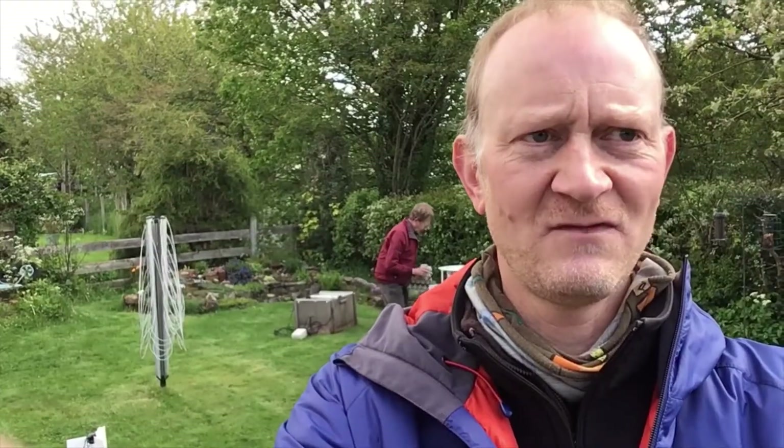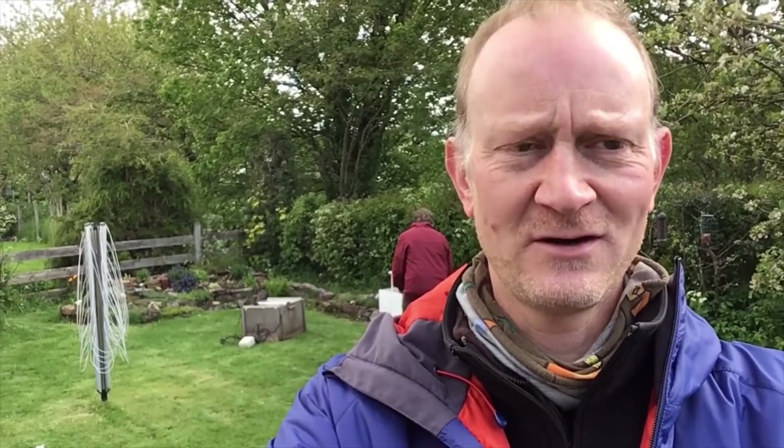Hi, I'm Ben Mullan from the Biodiversity Information Service, the Local Environmental Records Centre for Powys and the Brecon Beacons National Park. I'm in Langhorst today to meet Norman Lowe. You can see him in the background pottering around with various moth traps, and I'm here to have a look at the various types of moth traps that are available and to look at what might be inside the moth trap that was set up last night.